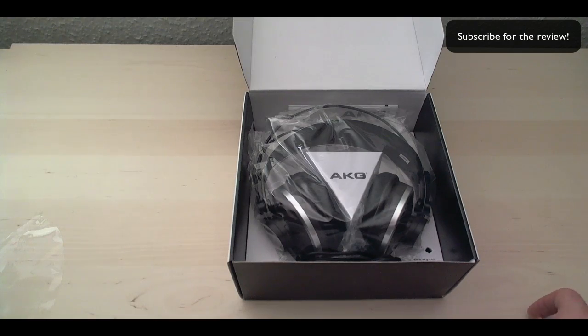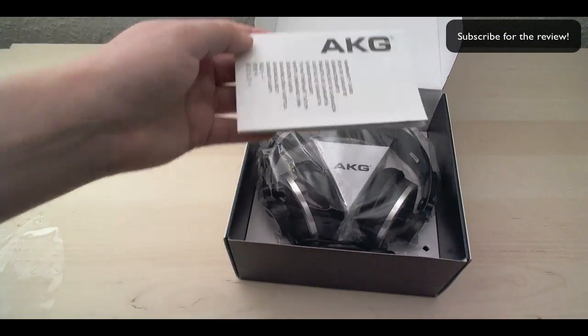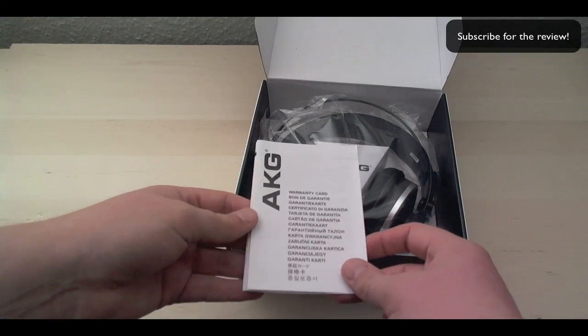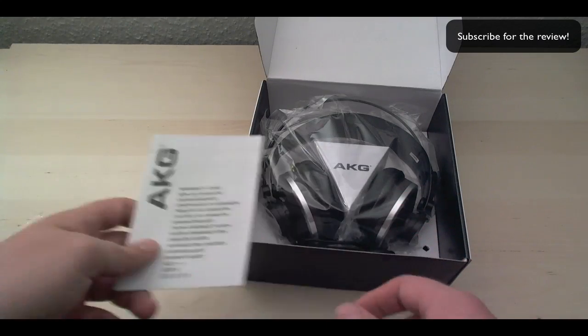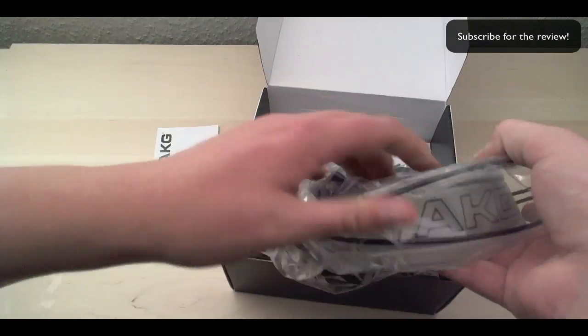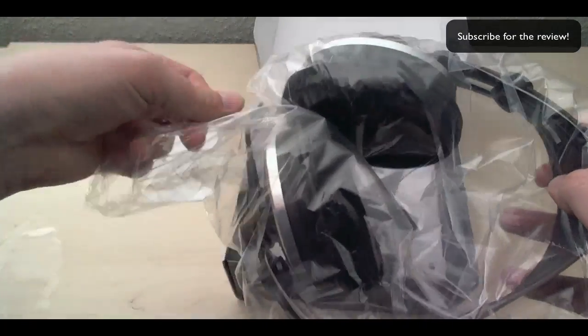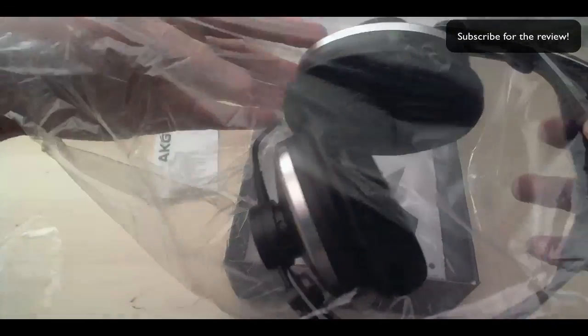Back here we have a warranty card — I will go through the warranty in the review. And here we have the headphones in this plastic bag; let's see if we can get them out.